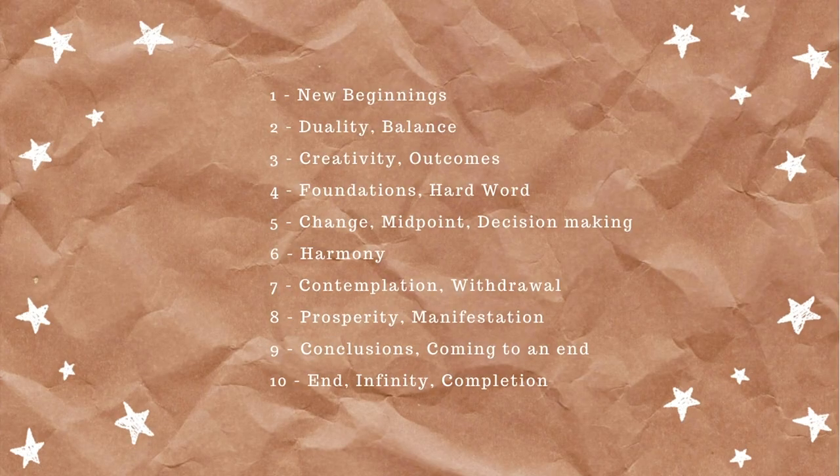Once you know the basic suits, the next important thing is basic numerology from one to ten. One stands for new beginnings. Two stands for duality or balance. Three stands for creativity or outcomes. Four stands for foundations as well as hard work. Five stands for change or being at a midway point — decision making. Six stands for harmony. Seven stands for contemplation or withdrawal. Eight stands for prosperity and manifestation. Nine stands for conclusions or coming to an end. Ten stands for the end, infinity, and a resolution or completion.